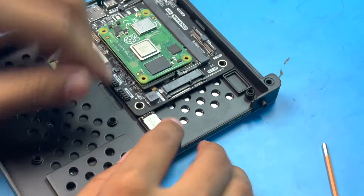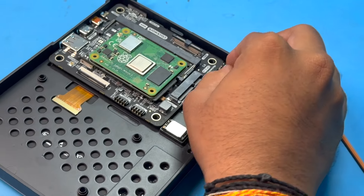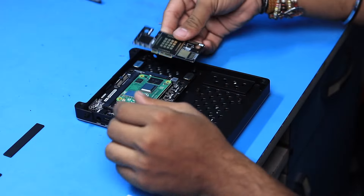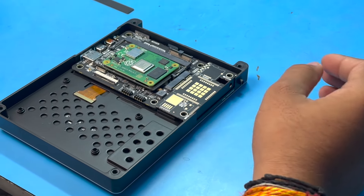You can insert either the transparent or black button cap — I'm using the black one to match the color of the base. After inserting the button cap, we place the main PCB and adjust it to the proper position, then attach the two small speakers at their proper spots. I'm not sure how loud the speakers will be, but I'll find out during testing.